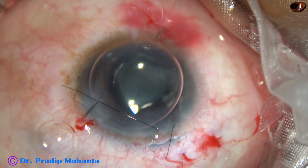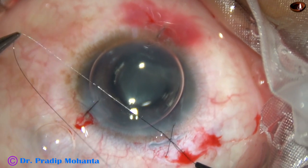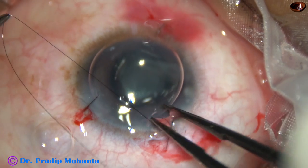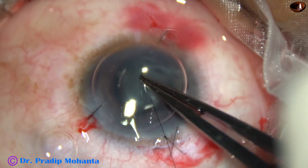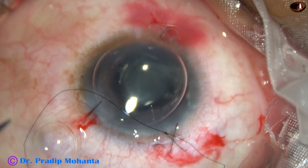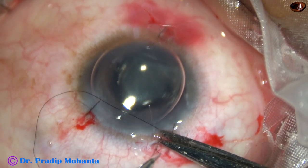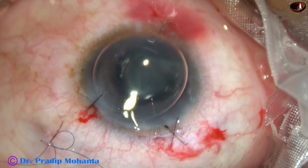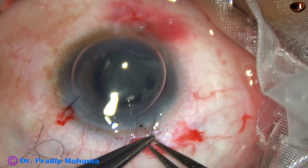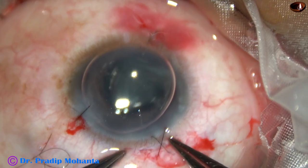Now the main wound is being closed with an X suture, because this wound is larger at about 2.8 mm and the patient has low scleral rigidity, so an X suture is used to close this wound nicely. The knot is made with 2 throws and 2 loops. Pull the thread and just oppose the wound. The threads are trimmed near the knot, and now the knot is buried into the tissue by holding both suture ends simultaneously.